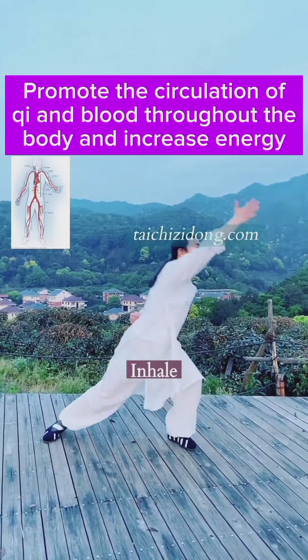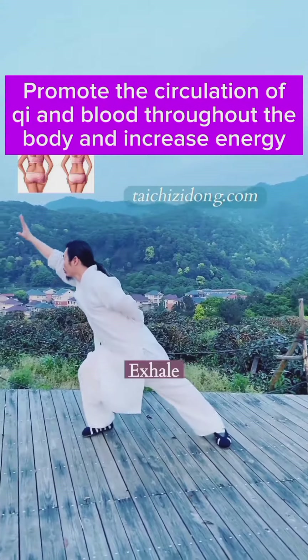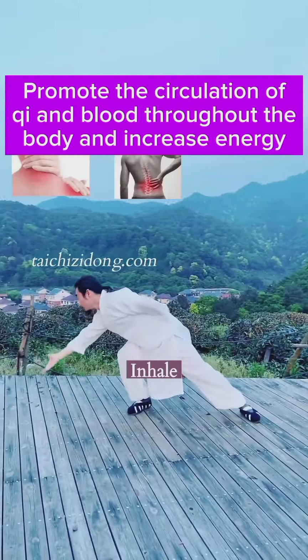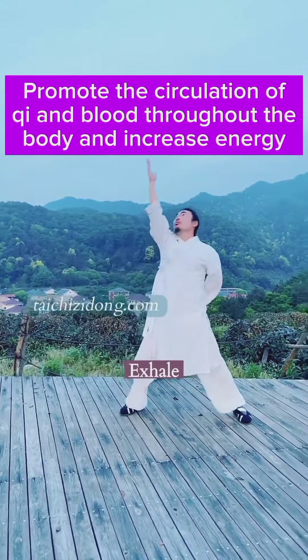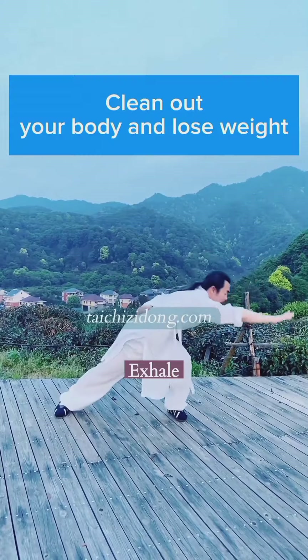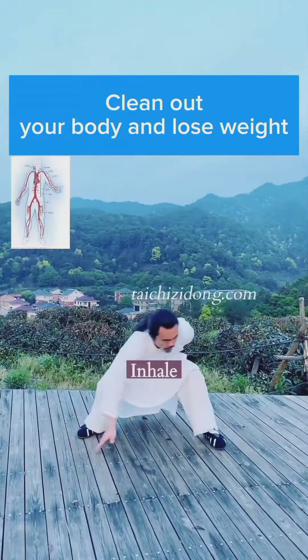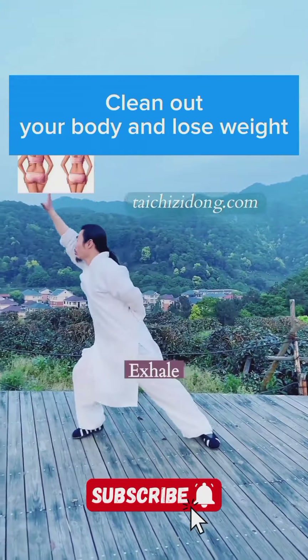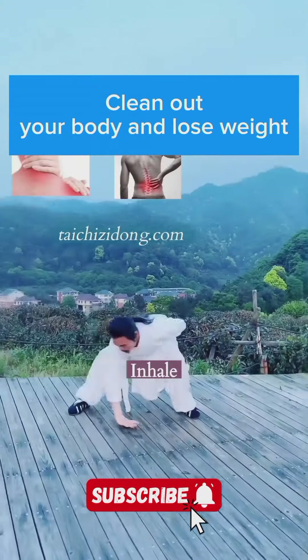Qi gong — qi flows in an internal cycle. Promote the circulation of qi and blood throughout the body and increase energy. Clean out your body and lose weight.